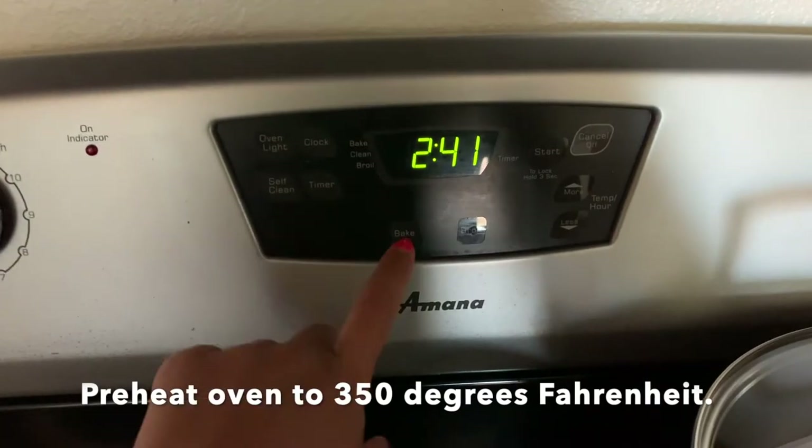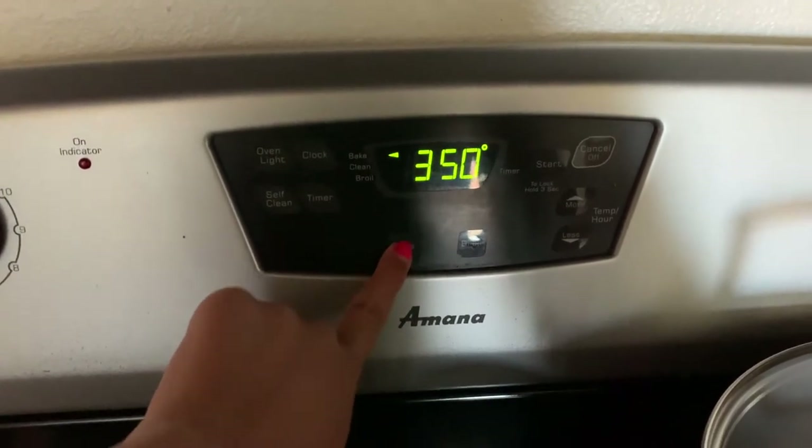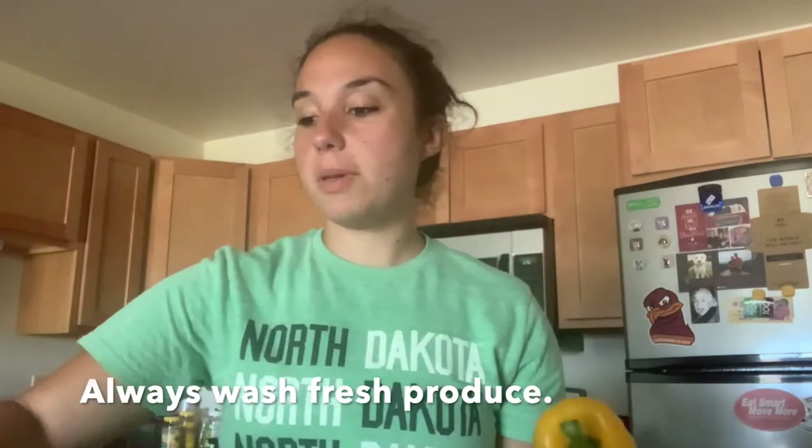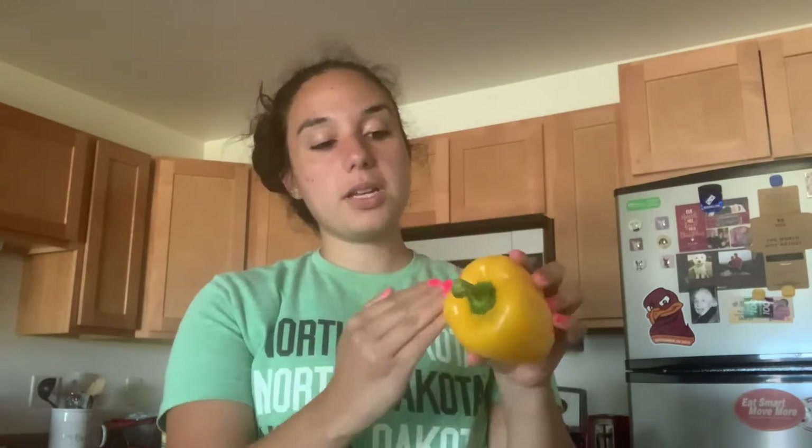Before we start prepping the food, I'm going to go ahead and preheat the oven to 350°F. Also, whenever you're using produce, unless it specifically says washed and ready to eat, go ahead and wash it on your own — I pre-washed mine, which is why the pan had water in it. To start off, we're just going to cut off the top of the bell pepper so you can remove the stem and have a nice open circle.